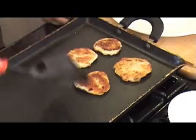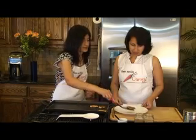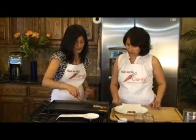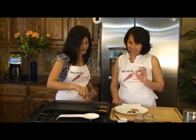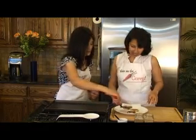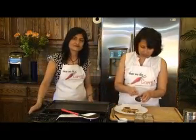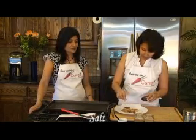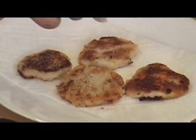So it's nice and golden brown. We can go ahead and take it off the flame, and we're going to put it on a paper towel so it absorbs the balance of the oil. Like we said before, this has got to be had fresh. And now I'm going to sprinkle some salt on it and some red chili powder, to taste.